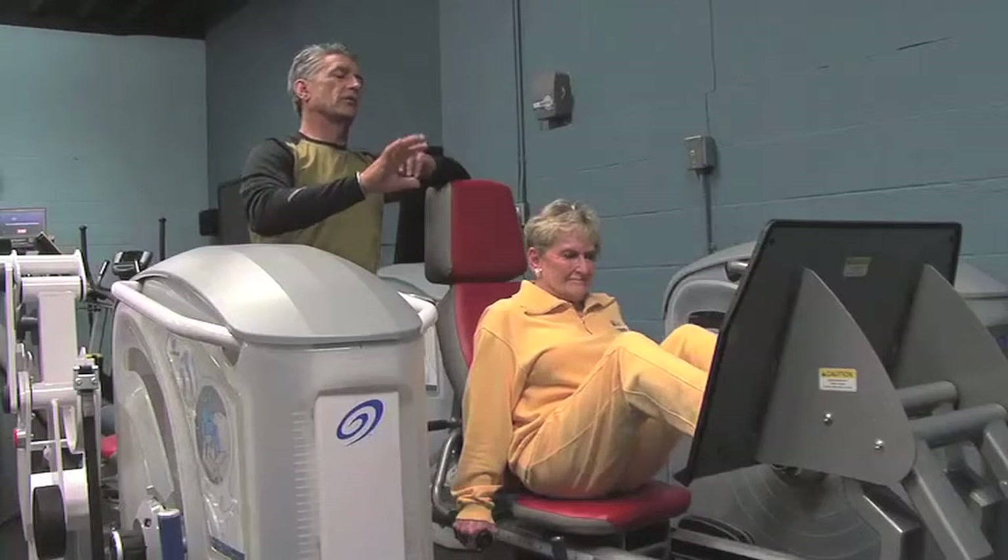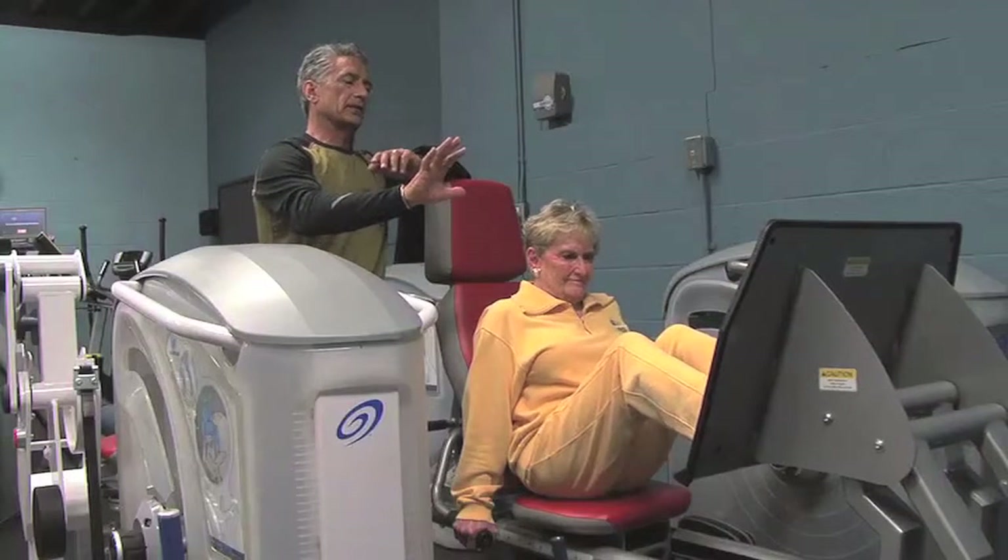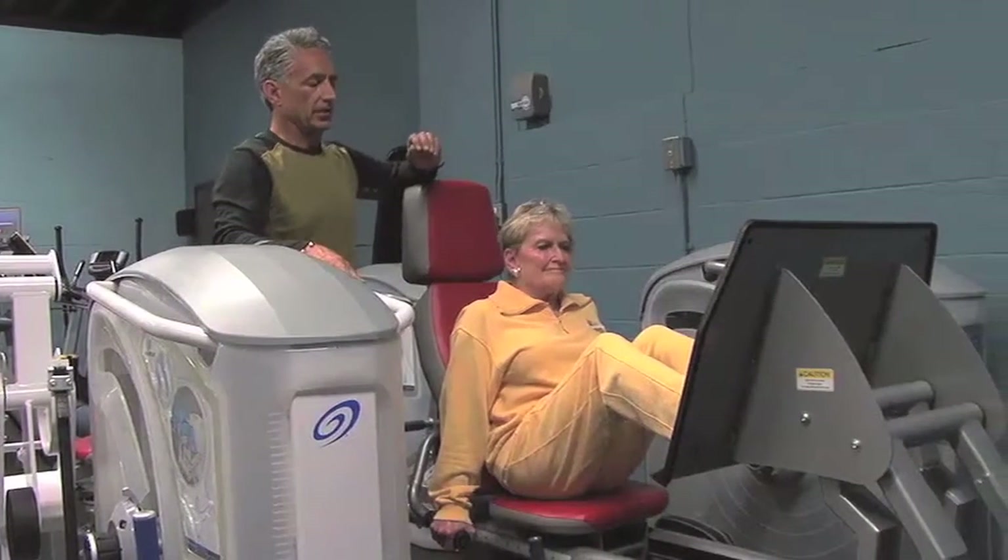I'm going to ask Nancy to do a slow, controlled, three-second concentric — she's going to push out for three seconds. Ready? Go.